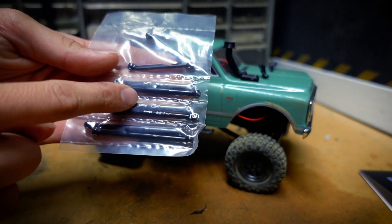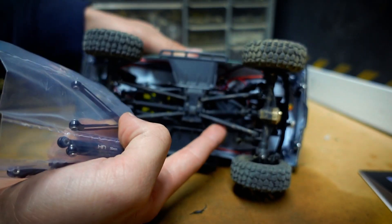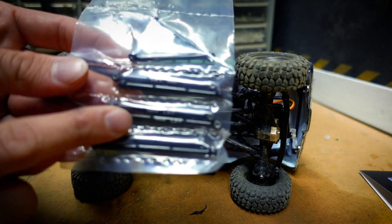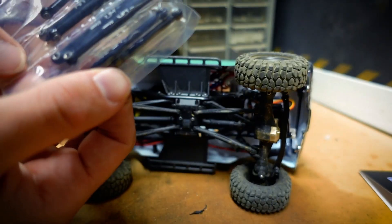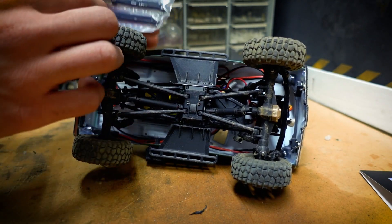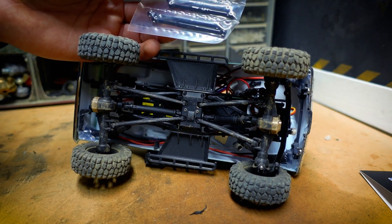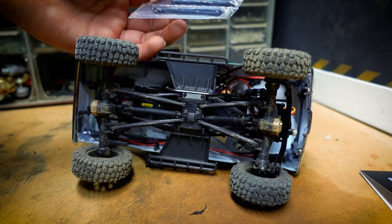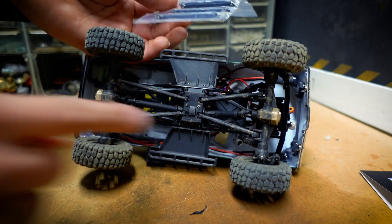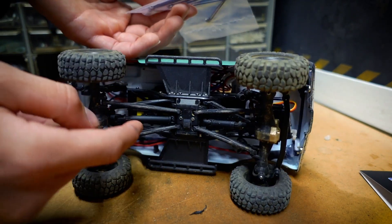When installing the links on your truck you might want to know where each link goes. The Y-link is pretty self-explanatory - it goes in the Y section up front. Then we have a 50mm link, a 51mm link, and a 58.5mm link. The 58.5mm is clearly the longest one. I did some research online and found that the 51mm bars go up front, and the 50mm link goes in the back.